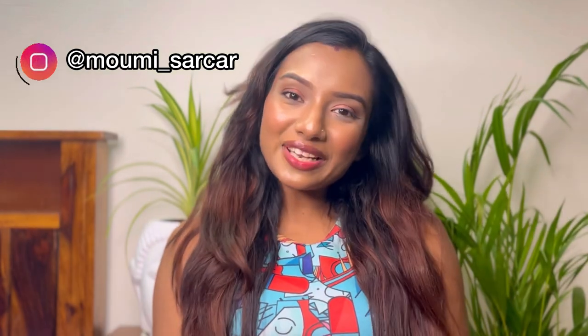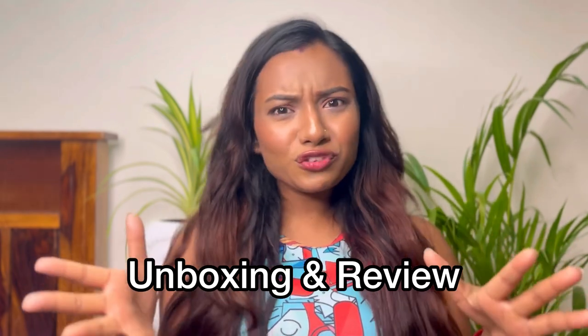Hi guys, welcome back to my channel. Today's video is going to be different because I'm not going to post anything related to beauty or fashion. Today's video will be an unboxing and review video of a video soft panel light. This is the parcel I ordered from Amazon.